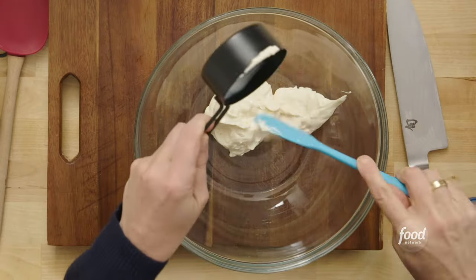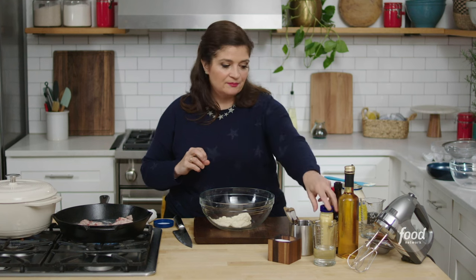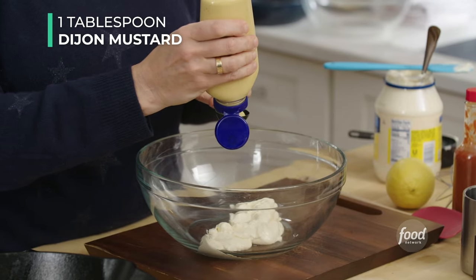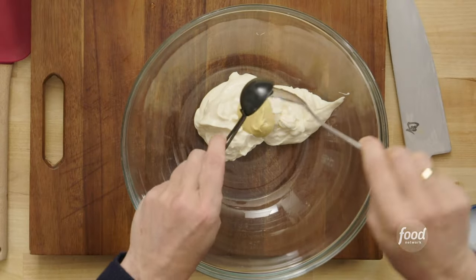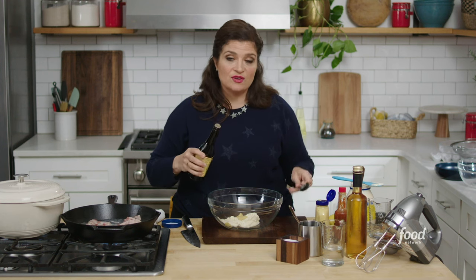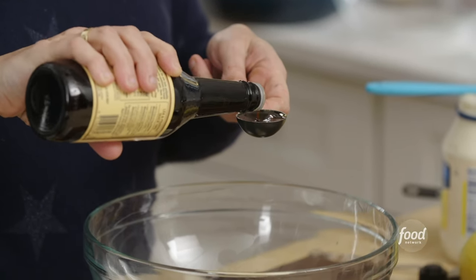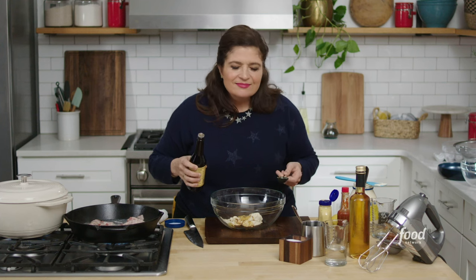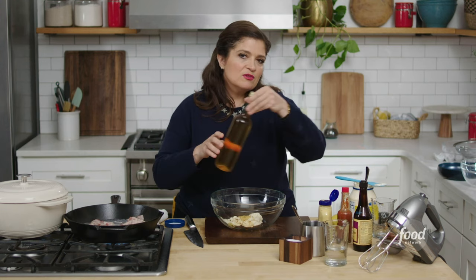That's really the base of our deviled egg recipe. To that I'm gonna add a tablespoon of Dijon mustard. Then a tablespoon of Worcestershire sauce. If you have vegetarians, substitute soy sauce, because Worcestershire has anchovy in it — I like that little anchovy note for umami. And a tablespoon of apple cider vinegar. Pretty easy to remember: tablespoon of mustard, tablespoon of vinegar, half a cup of mayo, and a tablespoon of Worcestershire.